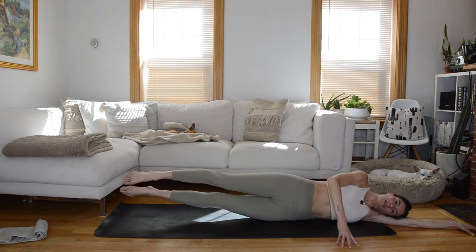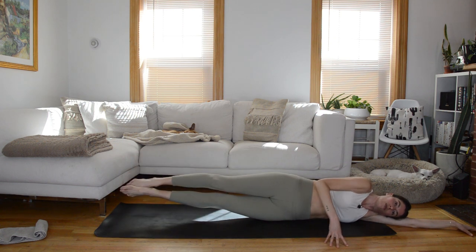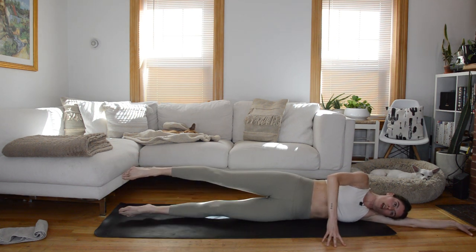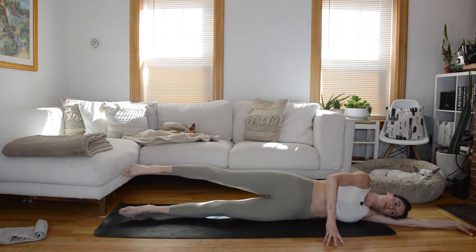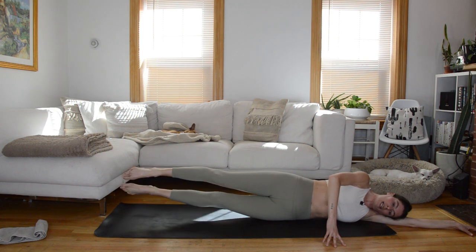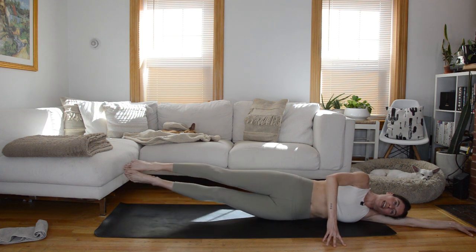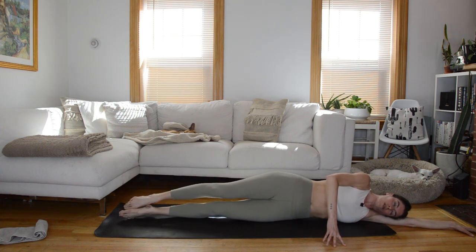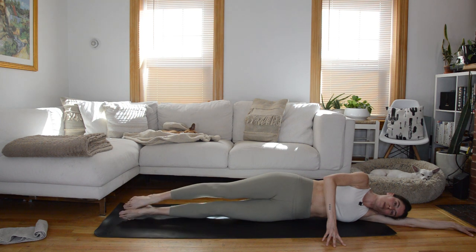Stay stacked — one hip on top of the other, engage the bottom side obliques, not rolling forward to the top shoulder. Both legs are going to lift and lower together. Next time that bottom right leg lifts up, hold the legs together; they lower, exhale they lift. Not rocking through the pelvis — our core, especially our obliques, are working to stabilize. It doesn't have to be a huge movement.